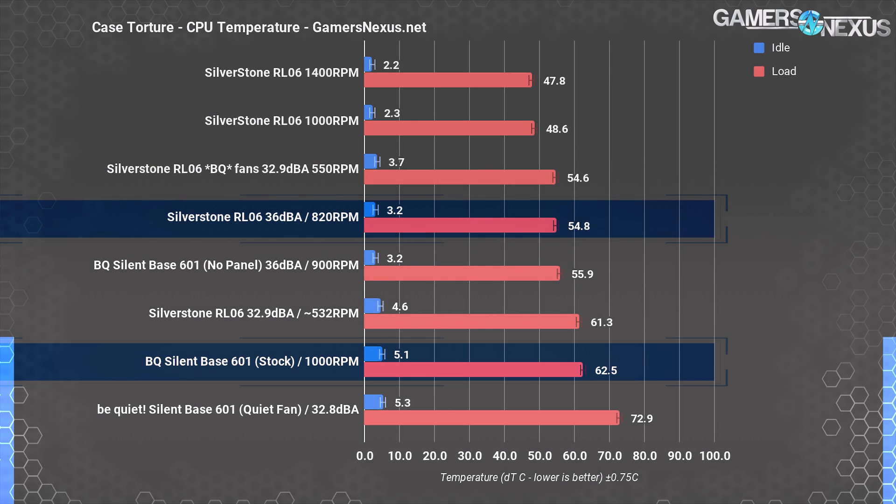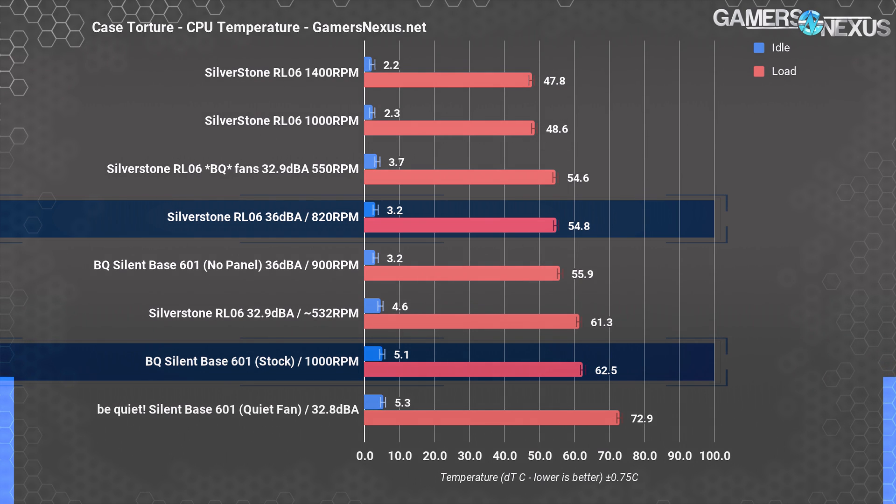The RL-06 has the same perceived volume, but the cooling difference is one of being usable versus unusable for non-idle workloads. Matching the two cases to 36 dBA, the Silverstone RL-06 ends up at 55 degrees over ambient, with the Silent Base 601 at about 63 degrees. In this instance, the Be Quiet front panel is more readily overcome by extra pressure of its intake fans, so it fares better than at the quiet speed setting we saw earlier. There is a non-linear loss in performance as pressure is reduced against that panel.